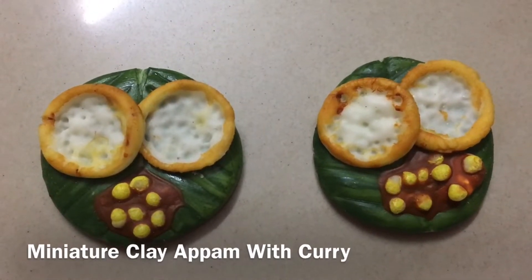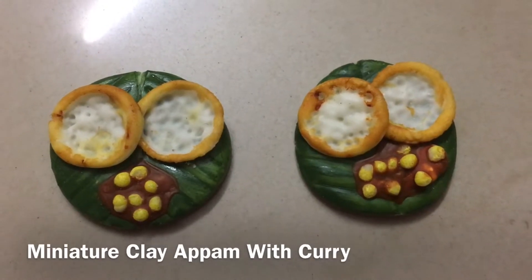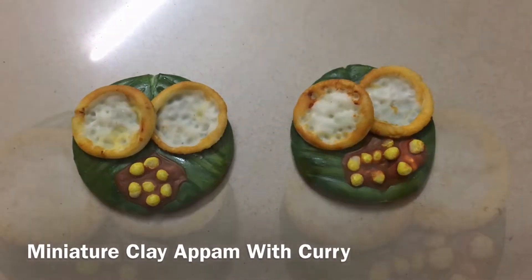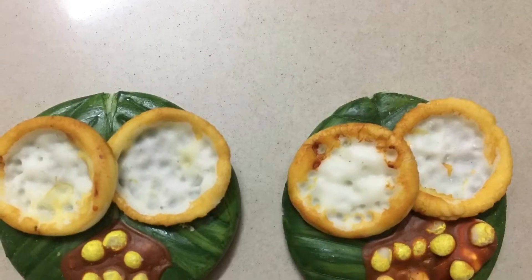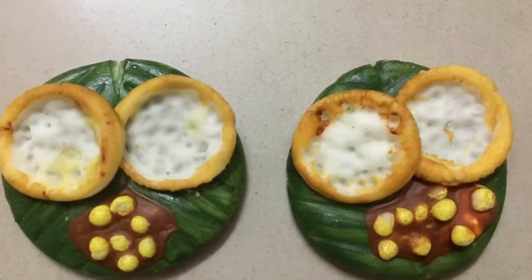If you are ready, please click on the bell icon and subscribe to our channel so you will be able to get notifications for more videos.